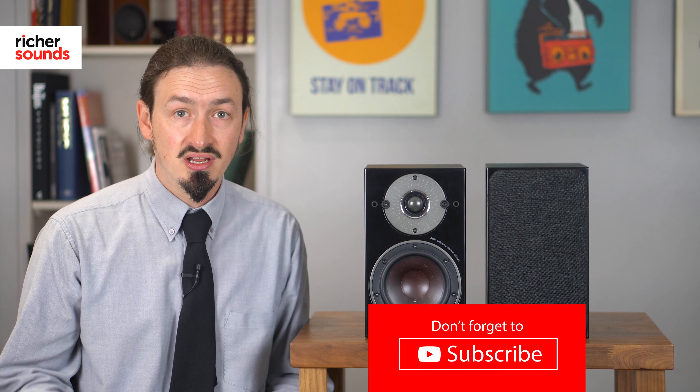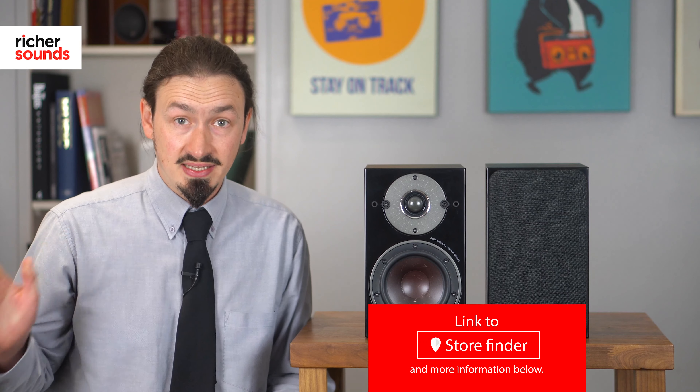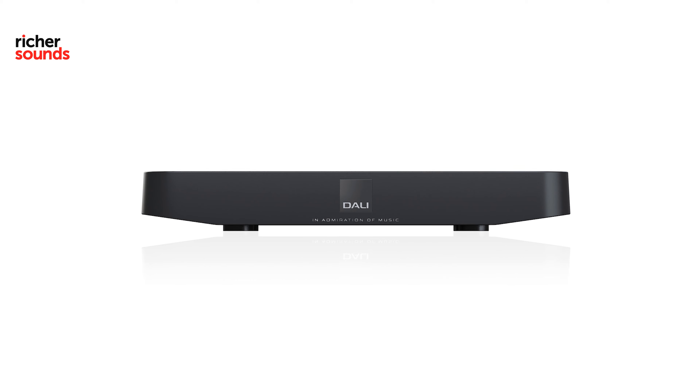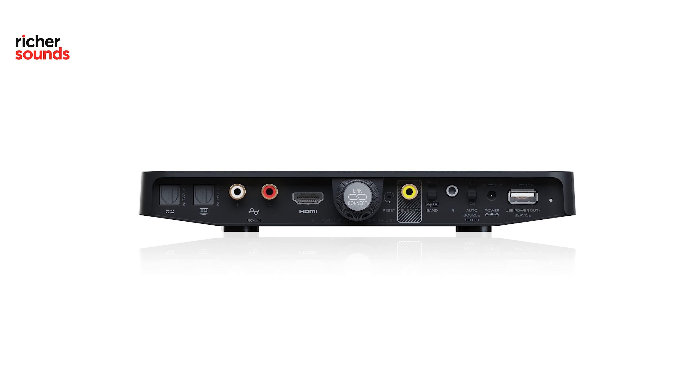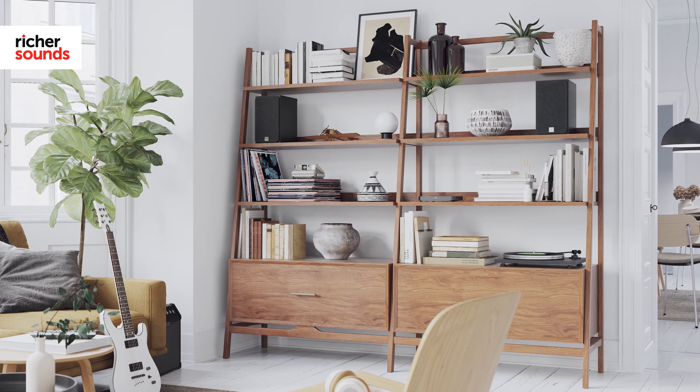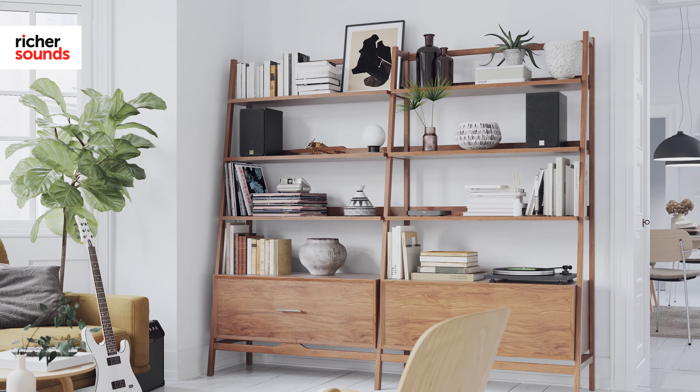Most active speakers from other manufacturers have the connections like the RCA connection or the optical connection on the back of one of the speakers itself, which means that you have to run the cables from your other devices to that speaker. DALI uses a slightly different system. They have a separate box called the Sound Hub. The Oberon 1Cs come with the Sound Hub Compact, and what this does is it has the connections on the separate box and it actually sends the audio signal wirelessly to both of the speakers, meaning you're cutting down on cabling running around your room, and it is actually possible to upgrade the Sound Hub later if you choose to do so.